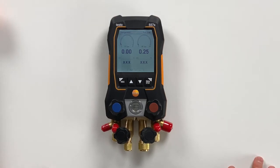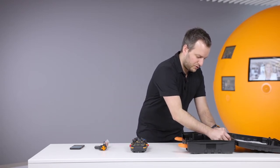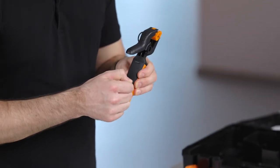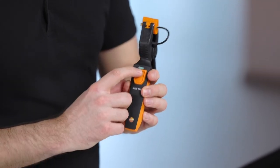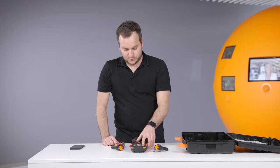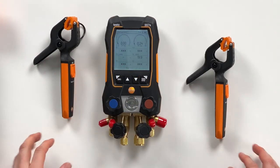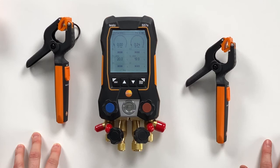What is missing to do actually a measurement are the real temperature values. For this we use the 115i wireless probes. On these probes we remove just the strap on the back of the housing, and we can see directly that the probe switches on. It looks for connection — the green light shows the probe is connected. We can also see it in the display that the probe is connected. We will also connect the second probe, and you can see how the display switched, scaling based on whether a probe is connected or not. Now we have both probes connected and are ready to measure.